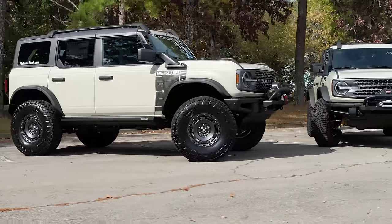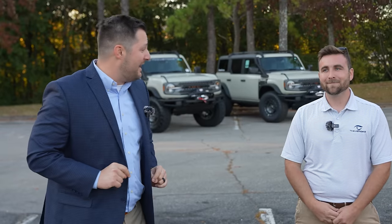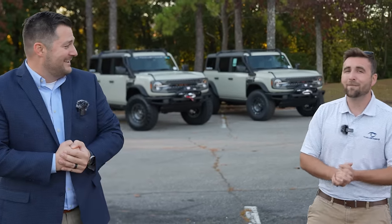We have two Ford Bronco Everglades. In today's video, we're going to tell you why this is one of the most underrated trim levels of the entire Bronco lineup. And we've also got something else — super exciting news. We've got the first ever Bronco Everglades on 37-inch tires.